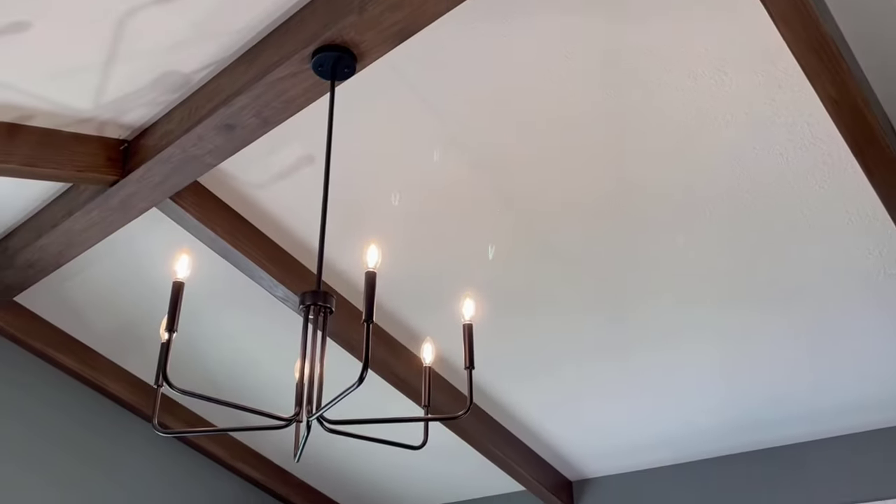Along with that, I'm adding oak floating shelves that match the beams and the floors, and it should house my TV set. With all that said, let's start with the shiplap and let's get to work.